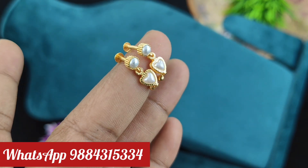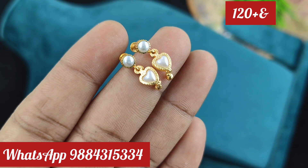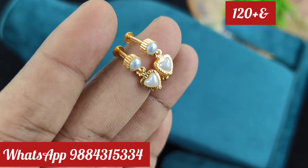Hi friends, welcome to Rakshita Collections. In this video, we will see the kids earring collections here. We can also use earrings as a second earring.